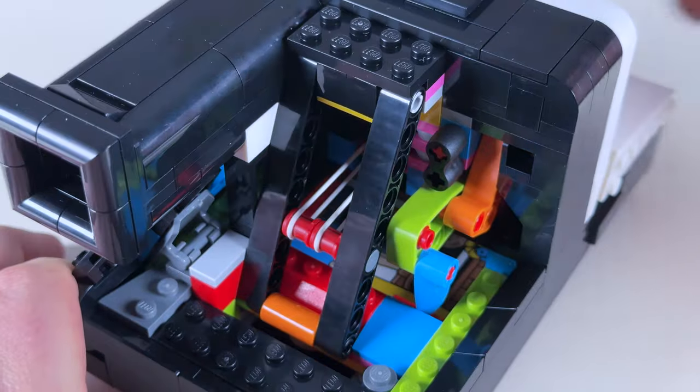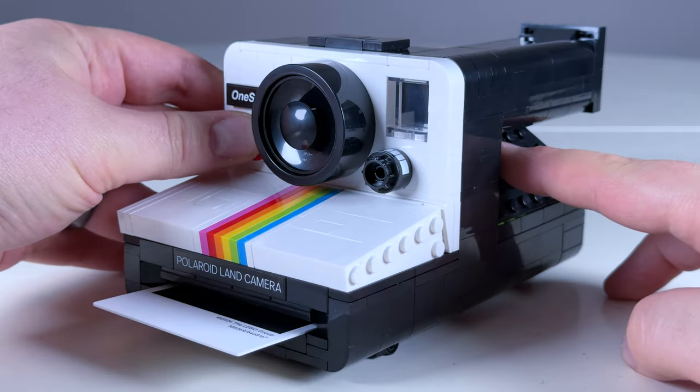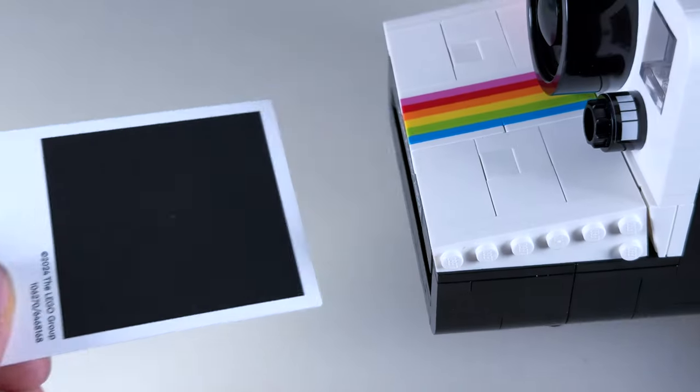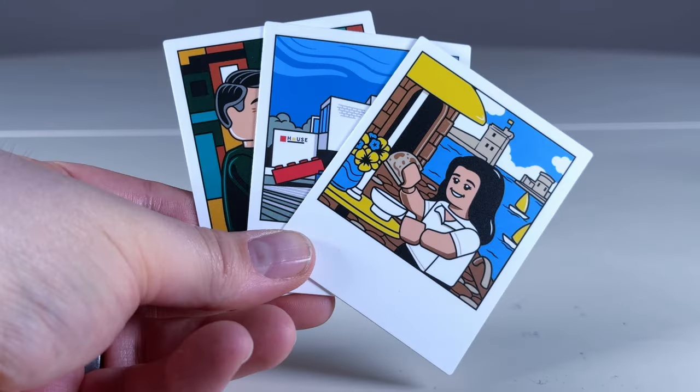And once the photo's inserted, you can close up the front of the camera. And with the panels removed, you can see what it looks like when a photo gets inserted. From there, you press the shutter button to eject the photo, and I find the sound it makes pretty satisfying. And here it is from the inside. From there, you can pull out the blank photo, pretend to shake it around like you used to.